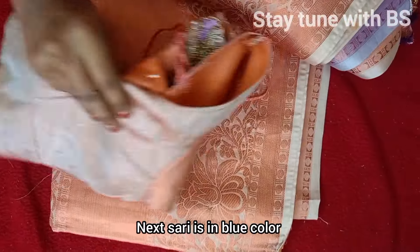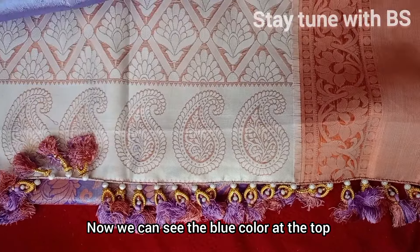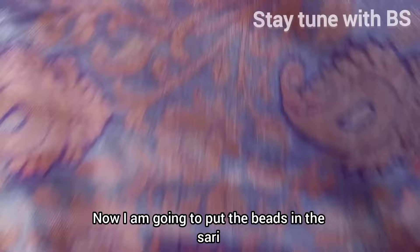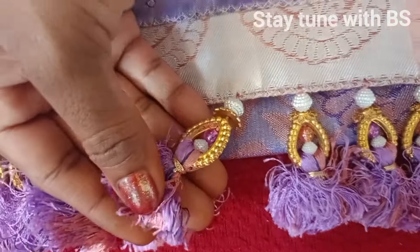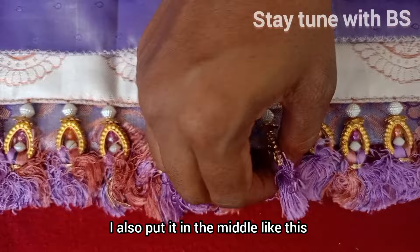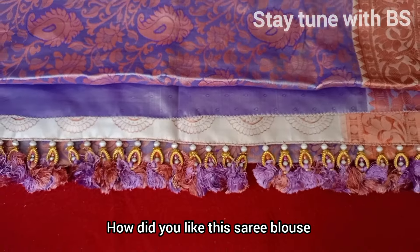I will put the blue and copper cloth on the top, then white cloth. I will also put yellow rolled cloth on the bottom and blue cloth on top. You can use minority cloth as well.